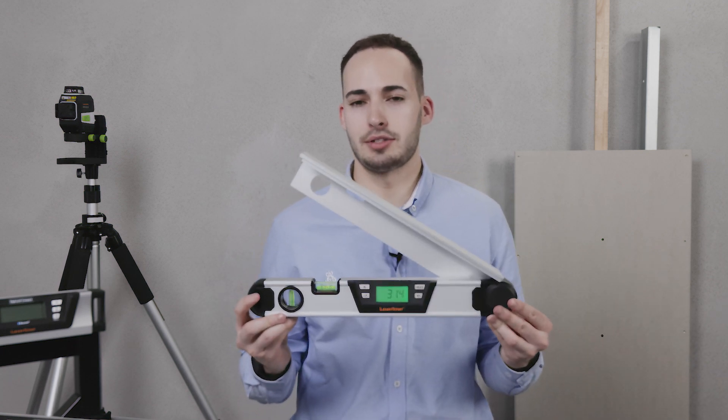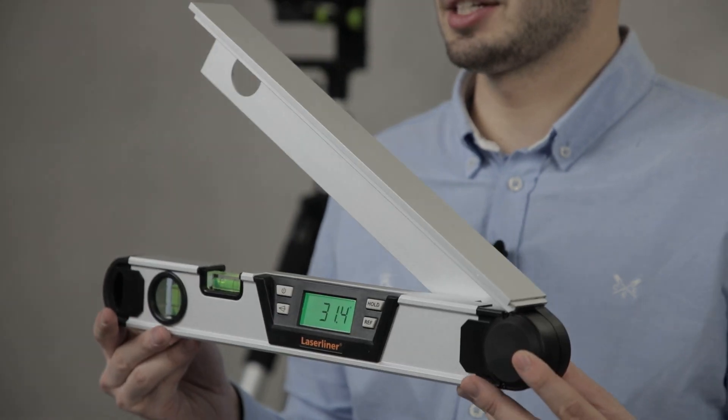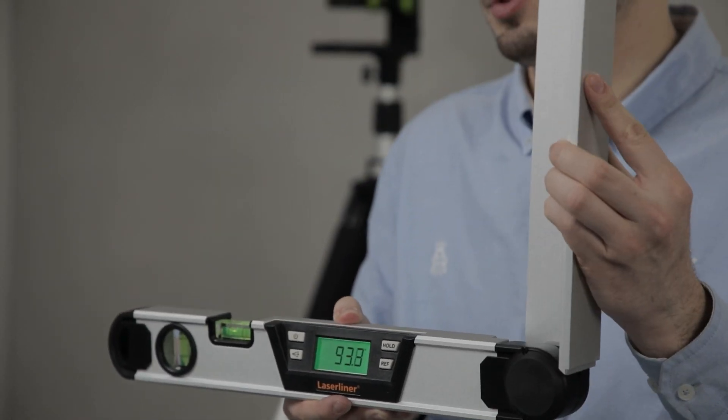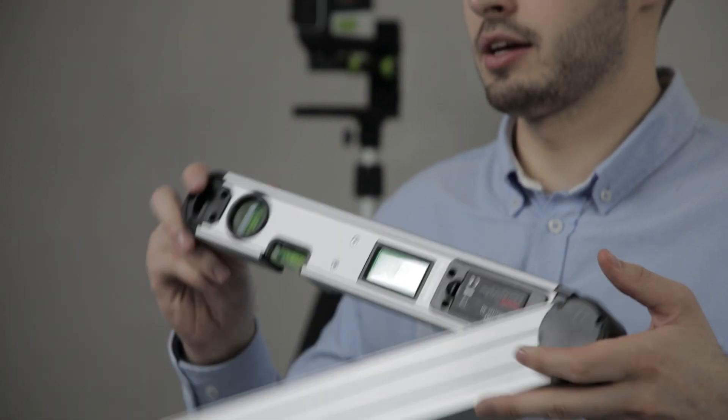Also in the range we have the Arco Master Series. This is available in a 40 centimeter and a 60 centimeter length. These are used for finding angles. On the front you have a front display and on the back we have a rear display.